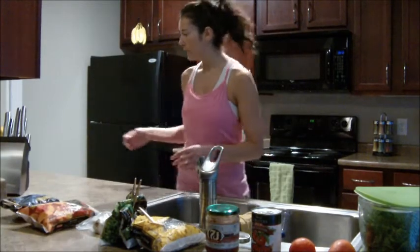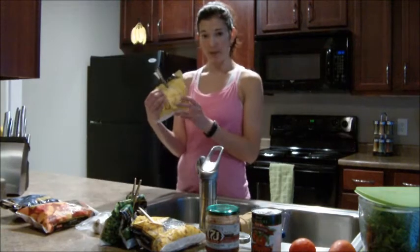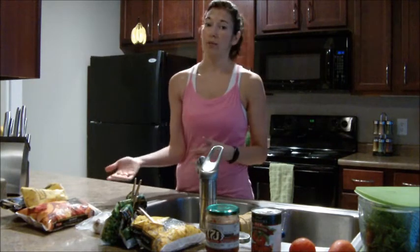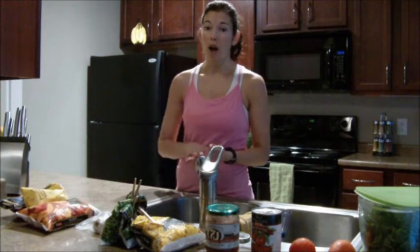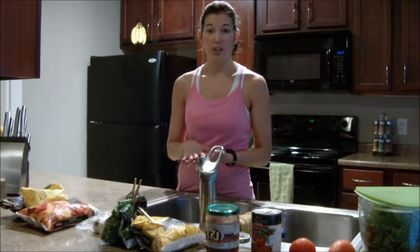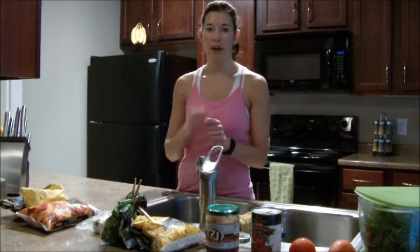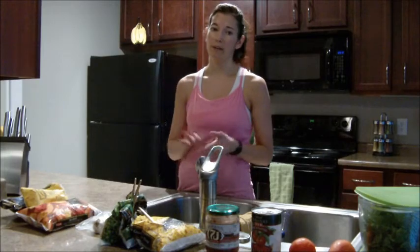I have some frozen blueberries here, and also pineapple — pineapple is amazing in smoothies as well. Typically I'll be using this frozen fruit for smoothies, and if I make oatmeal with old-fashioned oats, I'll top it with frozen berries. It'll cool down the oatmeal, defrost the berries, and add a great bit of flavor.